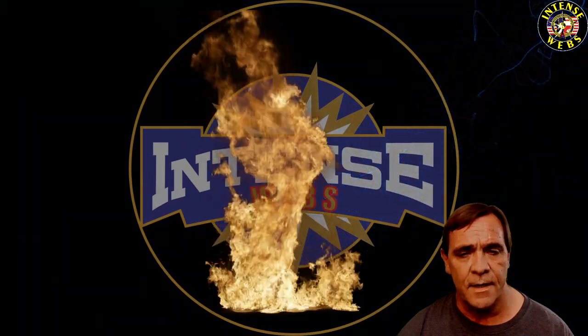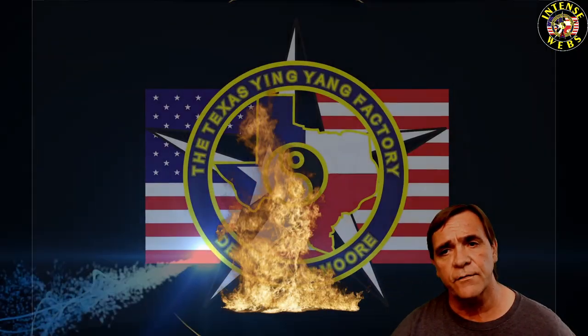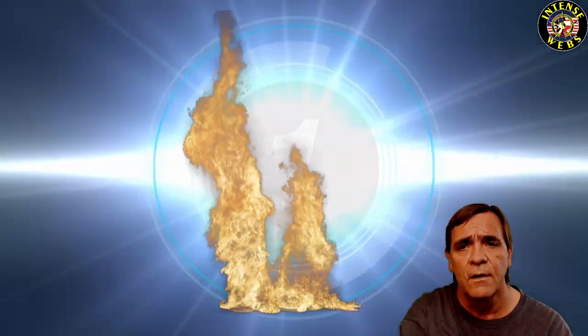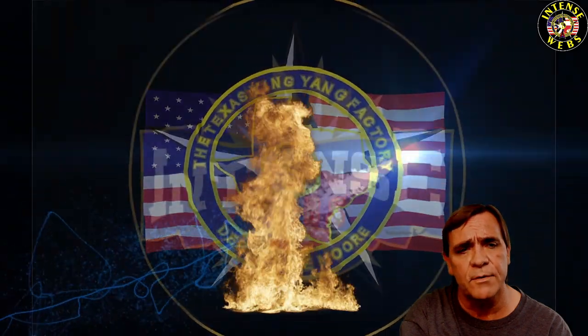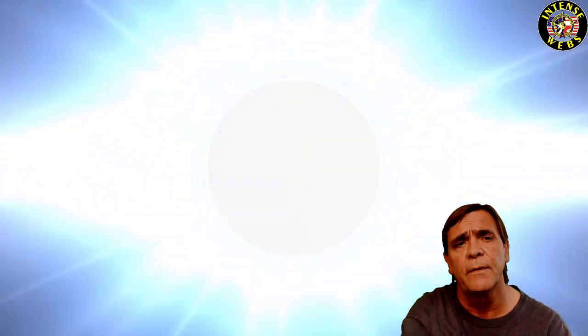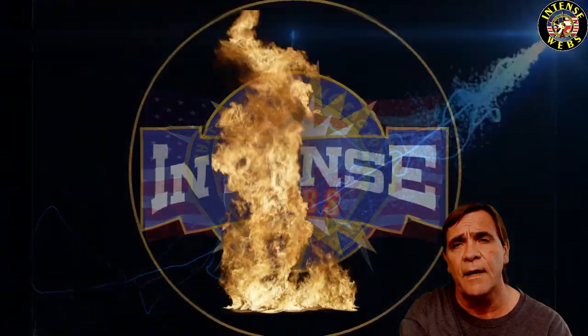Hey everyone, today we're looking at primarily four different styles for the reference card, and we also have some founders edition examples by Bixky. Going to show some of the differences between them, and even some EK and Alpha Cool also.